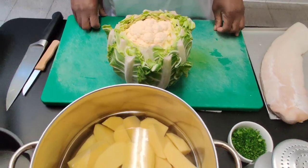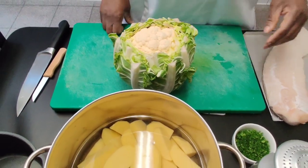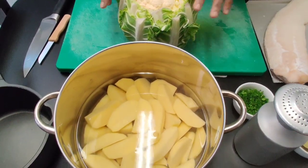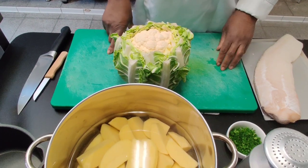Welcome to Clavochevier Kitchen. Today I'm making a cauliflower served with posh cod and some steamed potatoes. Please stay tuned if you want to see how I make this.